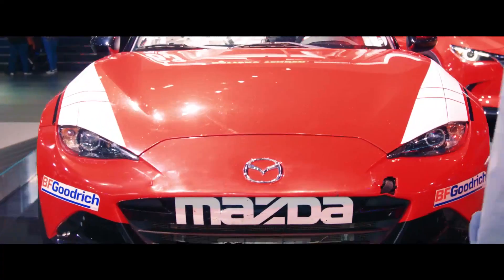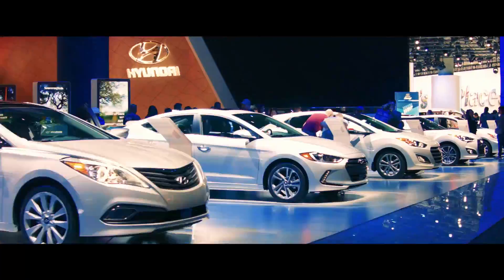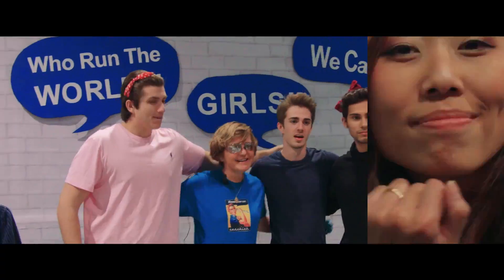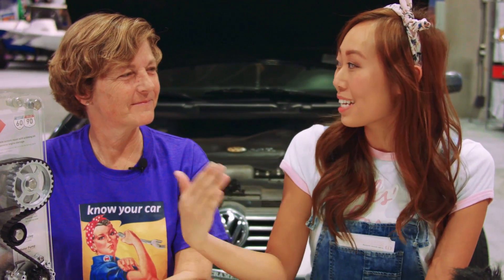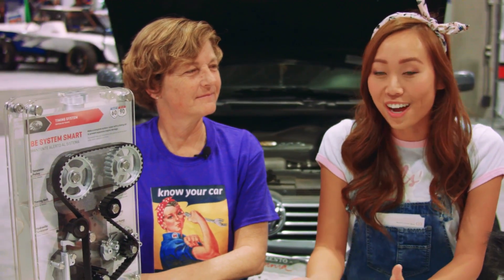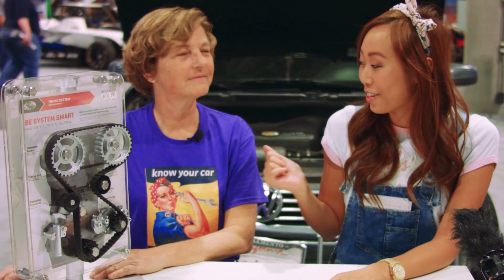Hi everyone, Jessicaann here with Rebecca aka Car Chick. We are here at Girls Garage and we've just been having a blast. We've been trying to do these quick and simple demos to really help women better understand their cars. It's Becca's slogan: know your car.